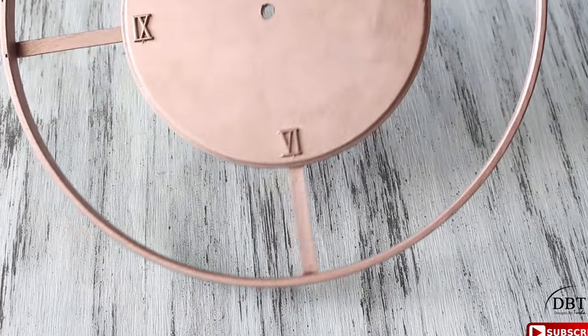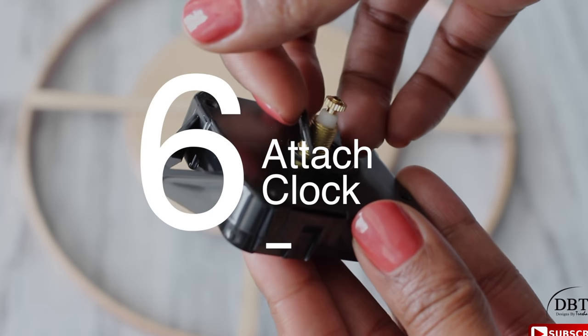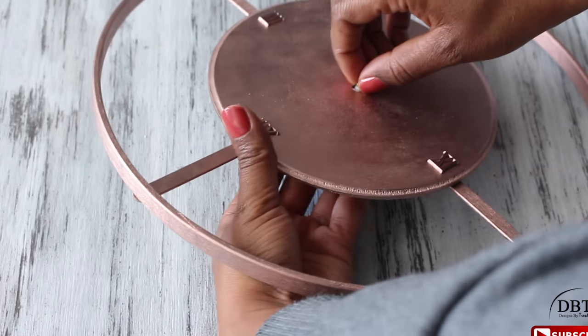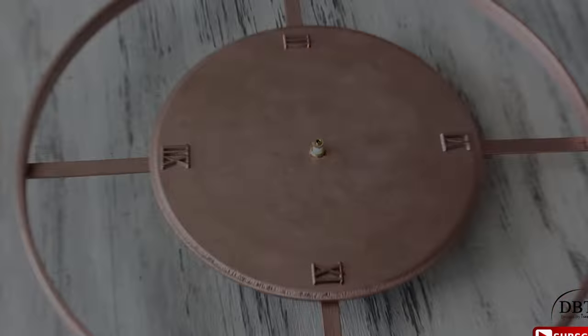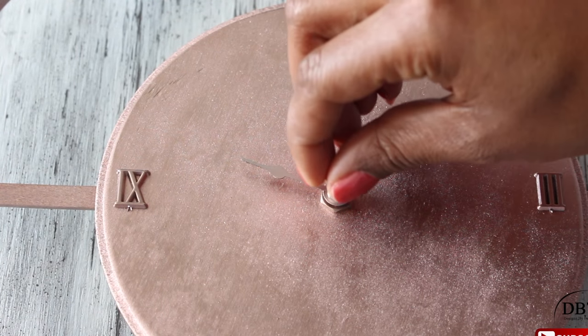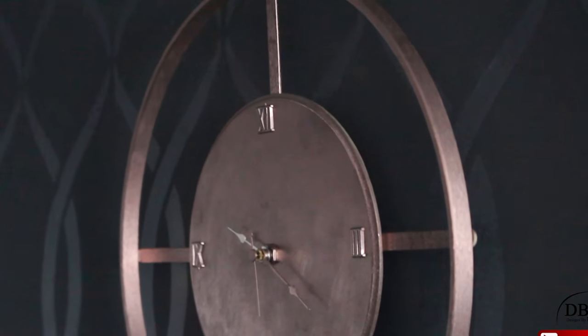Now that that's dry, flip over the clock and attach the clock movement piece. Flip it over, put the center shaft through the hole, and turn it around — it should look something like this. Then start putting the hands on: put the short hand on first, then the long hand, screw those two in, then place the second hand. And you're finished! Here's what it looks like on the wall — very simple, elegant, and pretty.